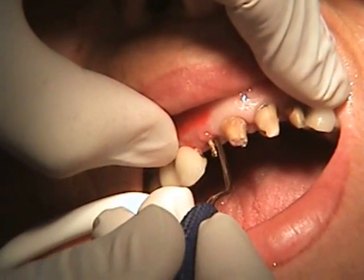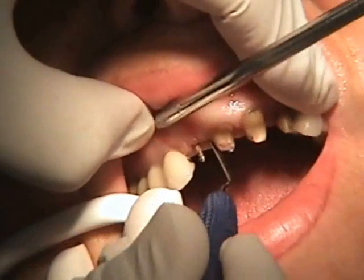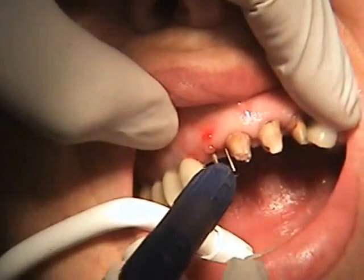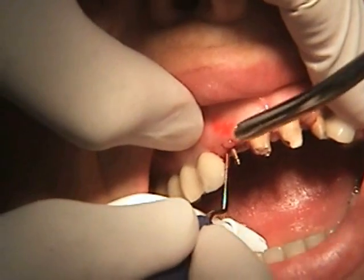First, we're going to utilize a periotome to break the periodontal ligament connection. Here it's going in on the proximal aspect. We're going to rotate it and use pressure to drive it into place — it's on the mesial. Then we'll repeat that on the distal.